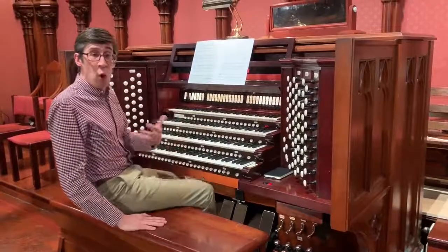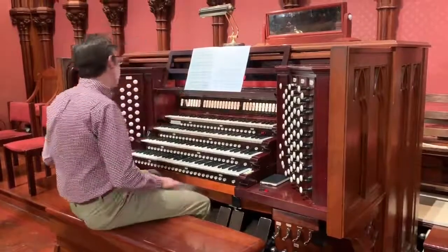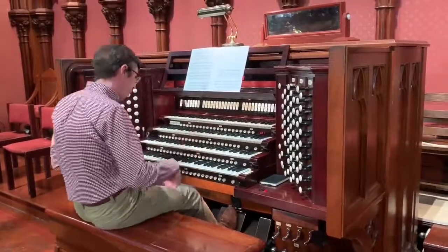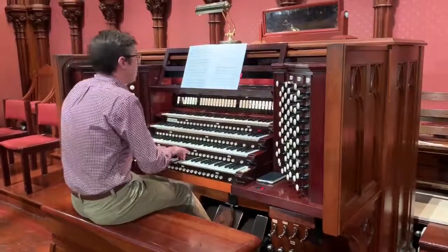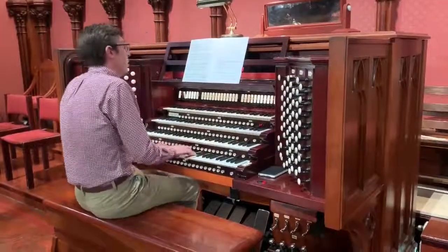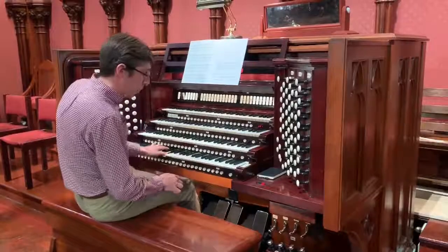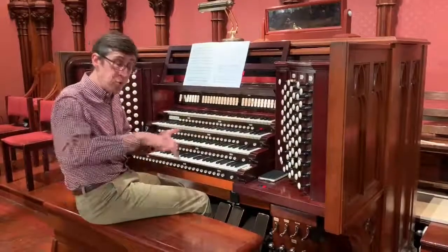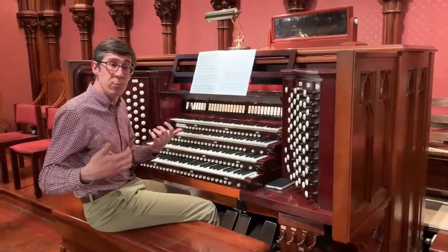Now, we can completely change the quality of that sound by adding a few things: first, the tremulant and our supercoupler, which is going to give it a much warmer quality and a little bit more variety in the pitch classes as well. So it has the same pipes playing, just with the addition of couplers to duplicate the pitches across more than one octave, and the addition of a tremulant, which is affecting the movement of wind through the pipes.